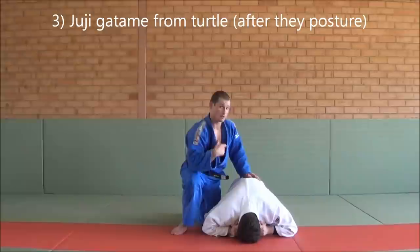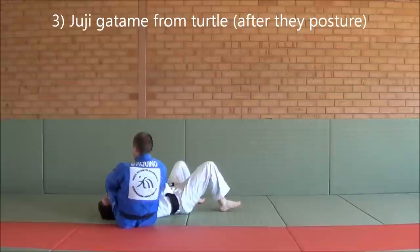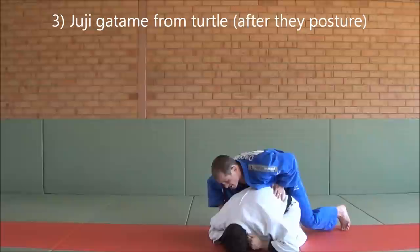The next one is when you go for a Juji Gatame, your partner knows it's coming, they posture up and you sweep them back the other way to finish it there. From here, you're doing all the same technique - you pull the leg out and insert the leg. As you go for it, he starts posturing up. So instead of taking it that way, you just take him over his head to finish in Juji Gatame.